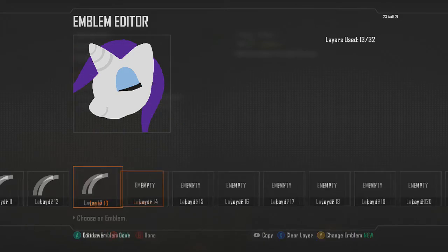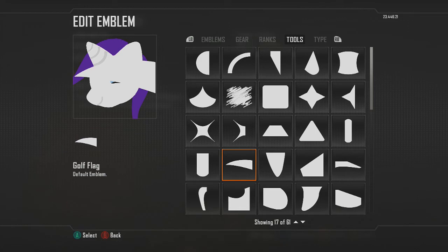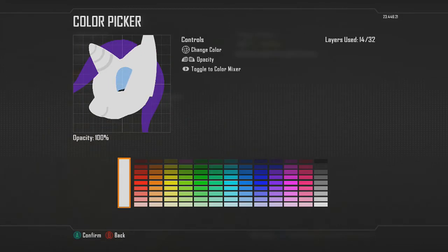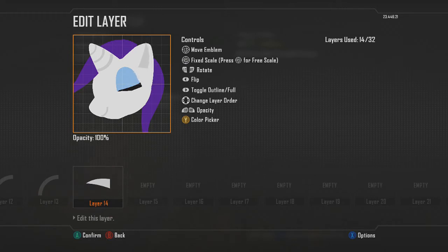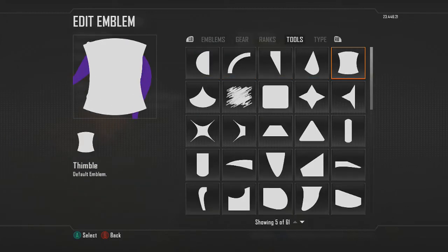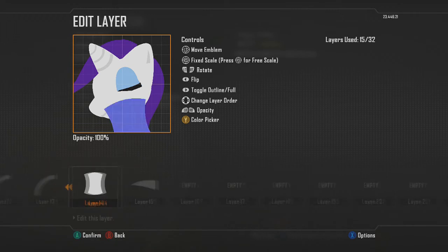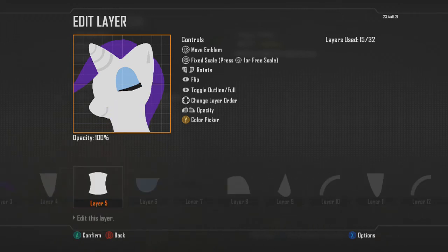For the ear detail, use a golf flag shape — choose light gray — then resize it, go into free scale, and make it a little bit skinnier and taller. Then add the neck part using the thimble shape, resize it down, and bring that layer all the way down underneath the circle shape.